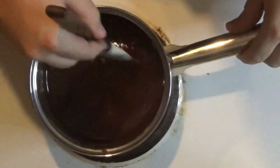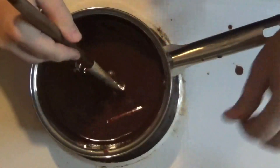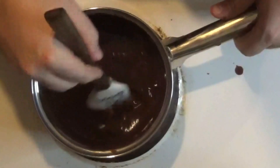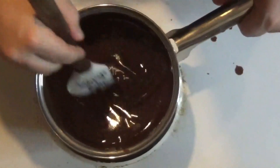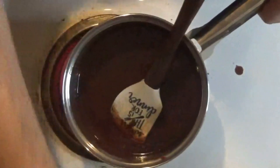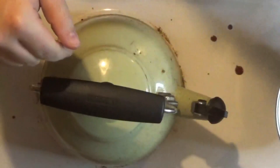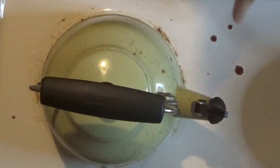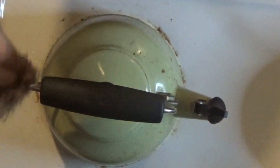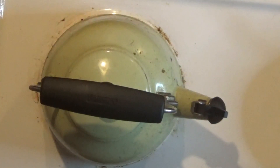Once the butter starts to get melted down, you're definitely going to want to turn your heat off and just use the residual heat to keep things going. I definitely recommend taking this off the burner — that way you don't have any extra heat build up. Grab your tea kettle, put it over your hot burner so you don't burn yourself. And clean up any little chocolate splatters — that way your wife isn't mad at you for leaving a chocolate mess all over the kitchen stove.